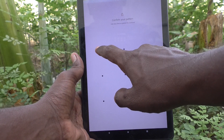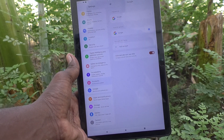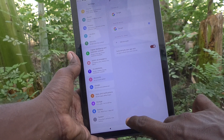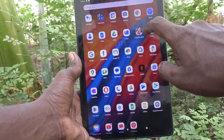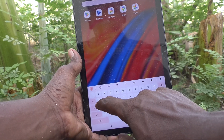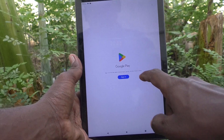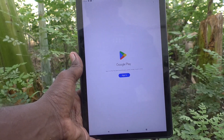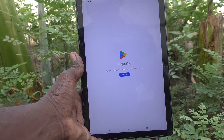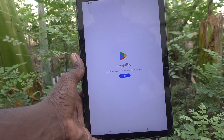It will ask for your pattern for authentication. Give your pattern for authentication. The Google account is now removed from your device. To check it, just go to the Google Play Store and see if the Sign In button is available — that means the Google account is already removed from your tablet. In this way you can easily remove a Google account from your device. That's all friends, thanks for watching.